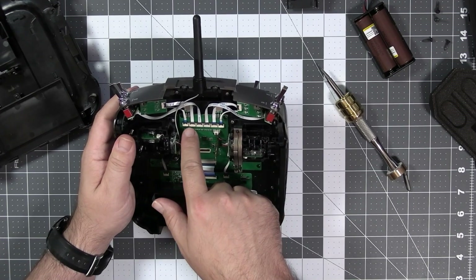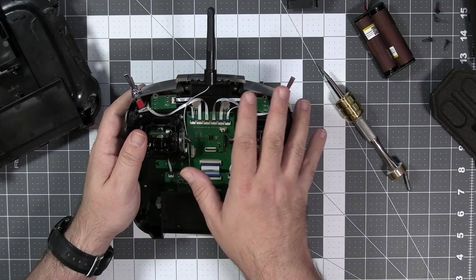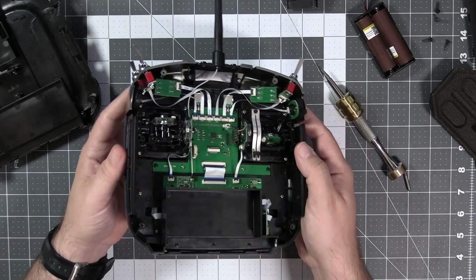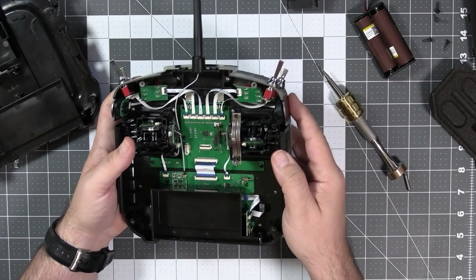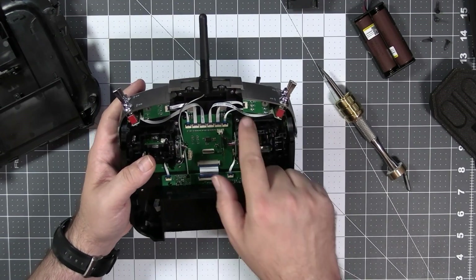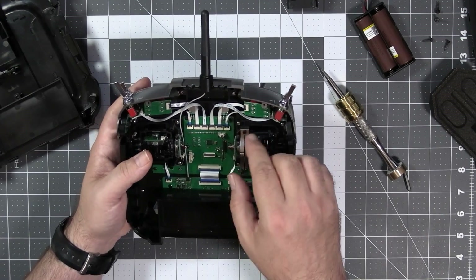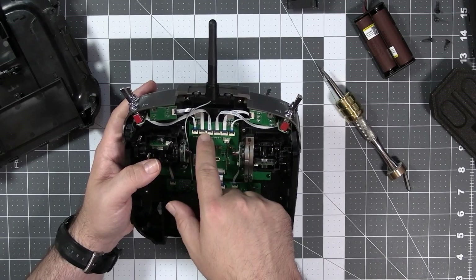The first thing we see is that all the switches are connected with flat ribbon cables. This is not a good sign — we had examples of this on the Jumper T16, and they had to replace the ribbon cables all the time. It would be much better if those were just regular cables, because ribbon cables tend to break.